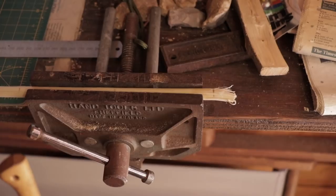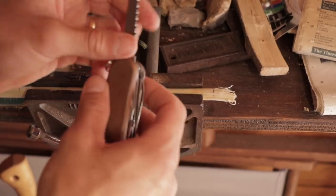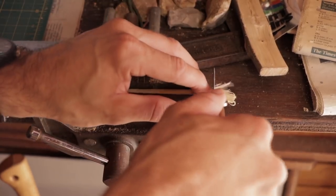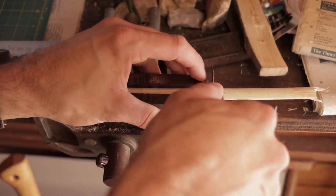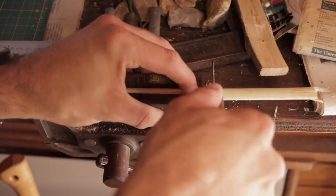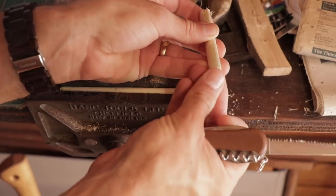Into the vise. I'm going to use the saw on my pocket knife because it's a nice fine blade and doesn't splinter too much. I could use pruning scissors as well — that might tear the fibres a bit less. That's a fairly clean cut — I'm quite happy with that.